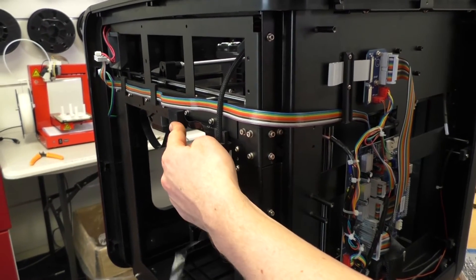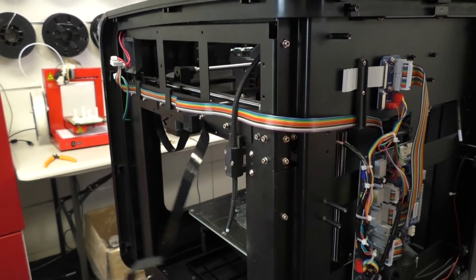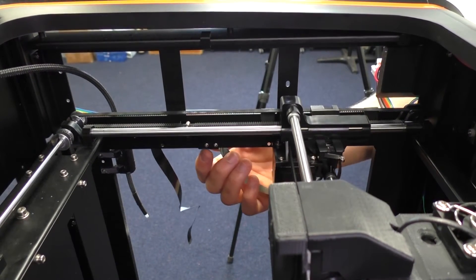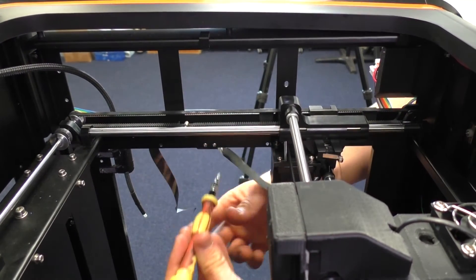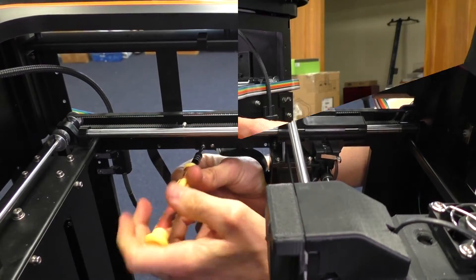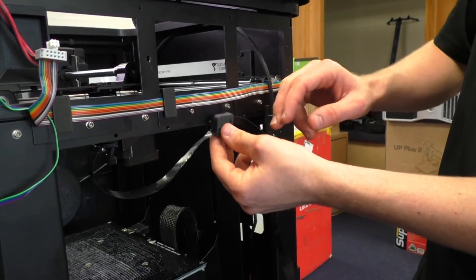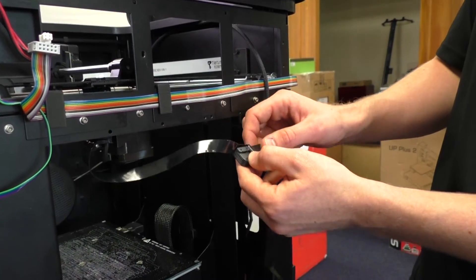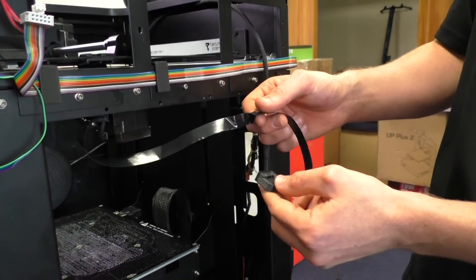Next we need to remove the cable from the clip near the feeder tube. There are two screws on the other side that we need to undo — they're just back here to release the clip. Once we've taken those screws out, the clip comes all the way out and you can see the cable is inserted on the other side, so we can pop it out. Take note of how this clip was sitting so we can put it back the same way.